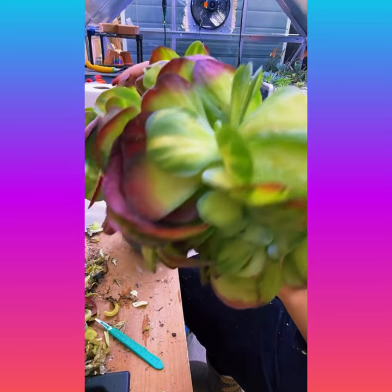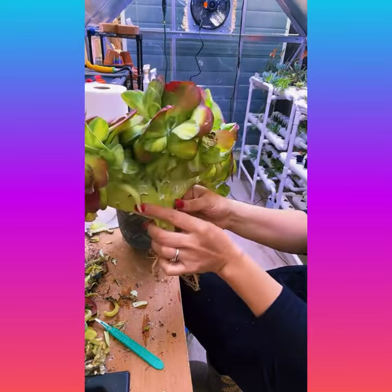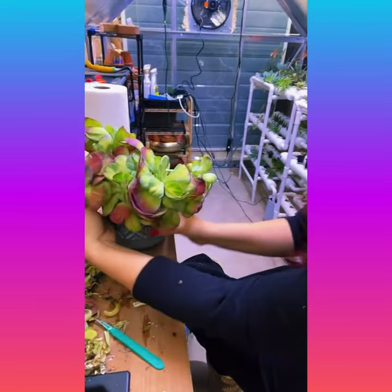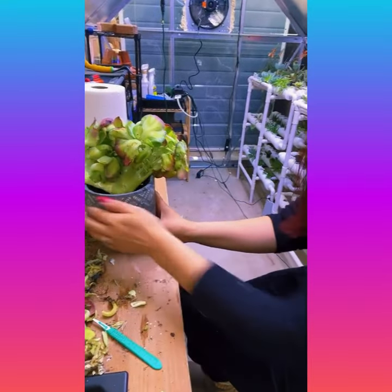I think this one I'm pretty much done with. We're going to go ahead and just set it back here so it can dry out some more. I'll show you some other ones.